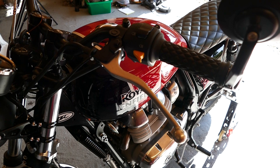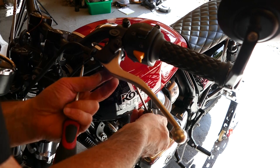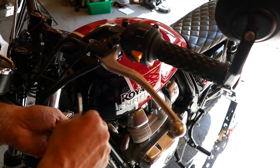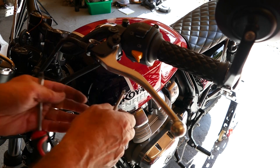First of all, take the two screws out of the switch unit, then just pull your switch out of the way to stop it from getting damaged, and put your screws somewhere safe.